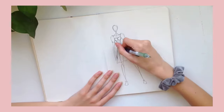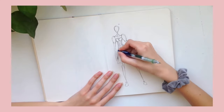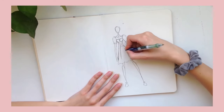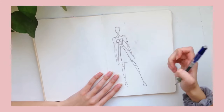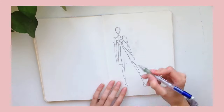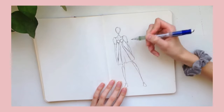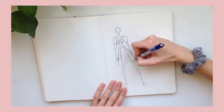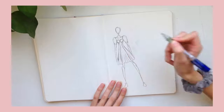Then I erase out the center. That's the thing about fashion figures — you often end up erasing a lot of it anyway, so the body really doesn't have to look great. These are my seam lines; I'm thinking a paneled skirt here. When you take your ruffled line, all those little peaks you just do a straight line up, and that will give you motion in the skirt.